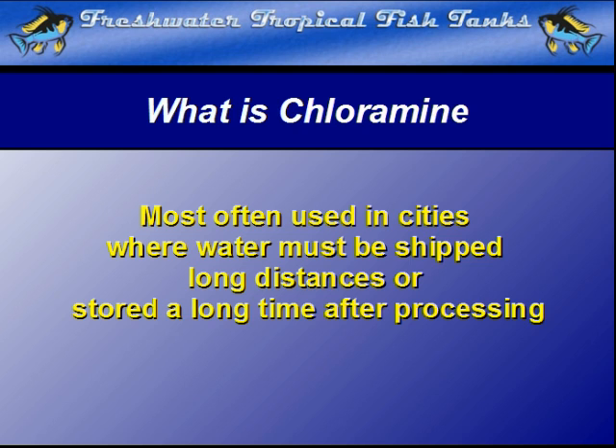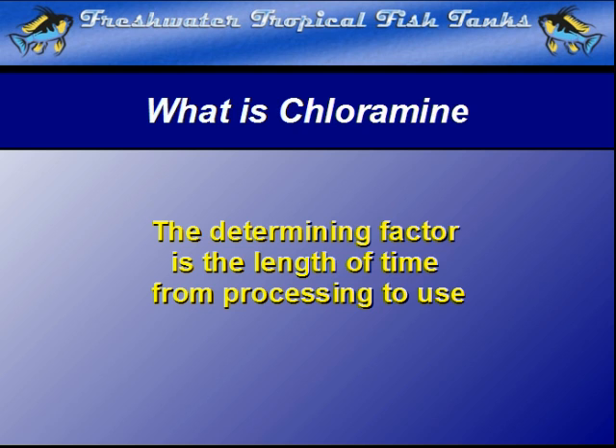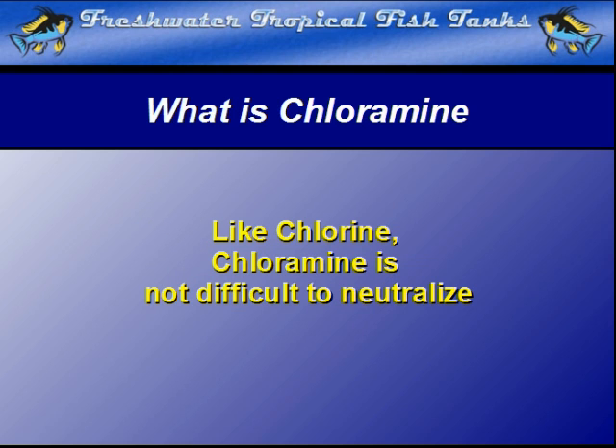Either way, the determining factor is the time the water must be stored before it can be delivered to the consuming public. Like chlorine, chloramine is not difficult to remove with a commercial preparation, but it will remain for long periods of time and continue to imperil the fish if it is not.